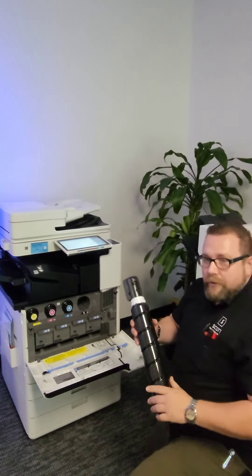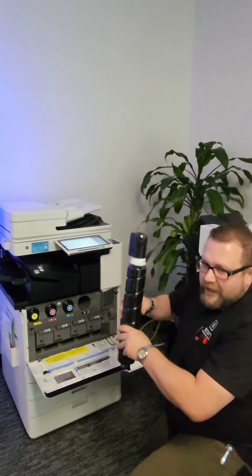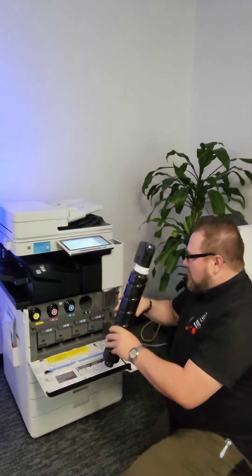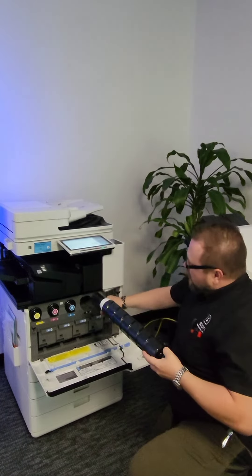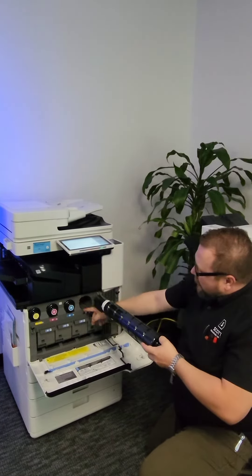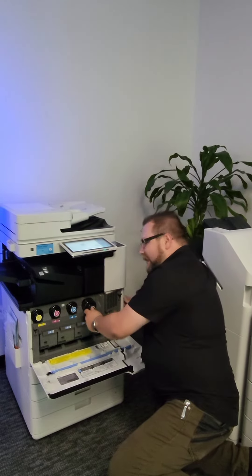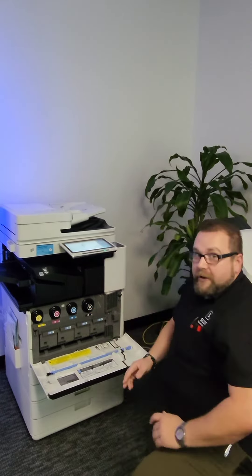We'll take our new one, remove all the packaging from the bottle, hold it and shake it up and down seven to eleven times. Once you do so, go ahead and take it, key it to the slot cut out in the blue of the machine, and give it a gentle push forward until you feel and hear it click. Once you hear and feel that click, the toner bottle is safely secured into the machine.